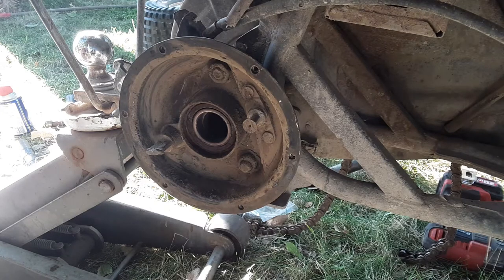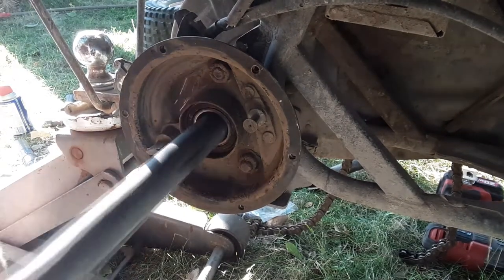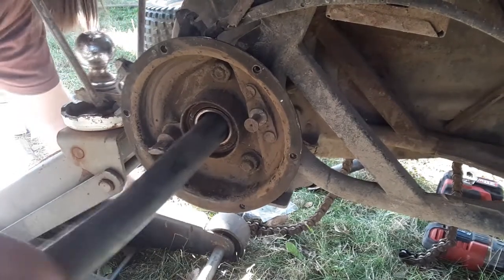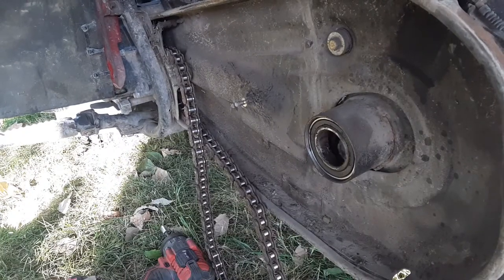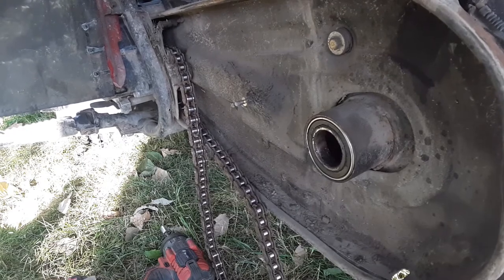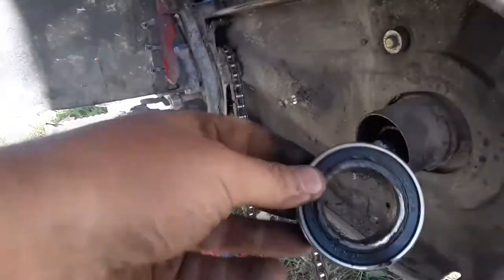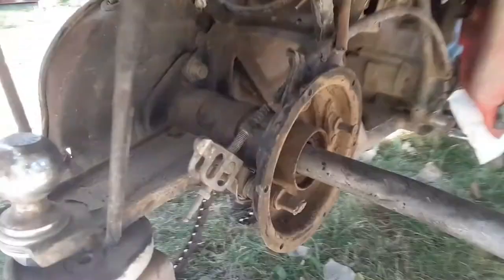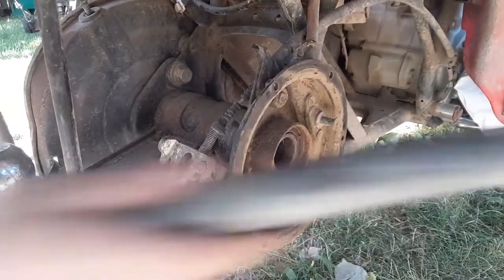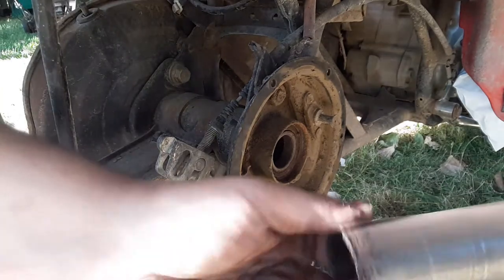Now how do you get the bearing out? Maybe this pipe. This bearing isn't bad at all - I might keep that for an emergency, you know, like the apocalypse or something. I'm gonna bring you over here and you can watch me bludgeon this other one out. There's this big chubby axle spacer they put in these things.